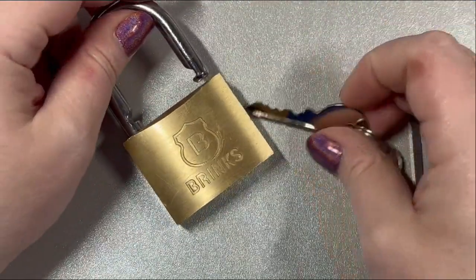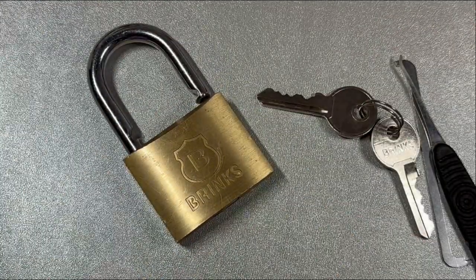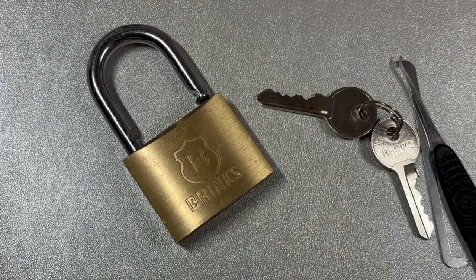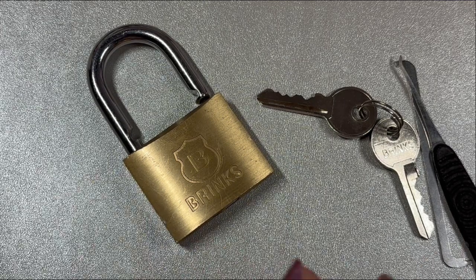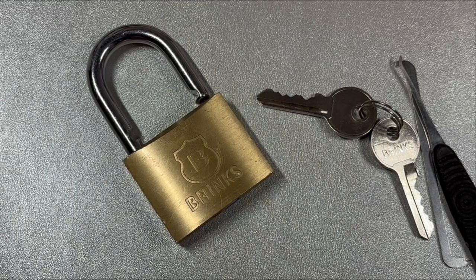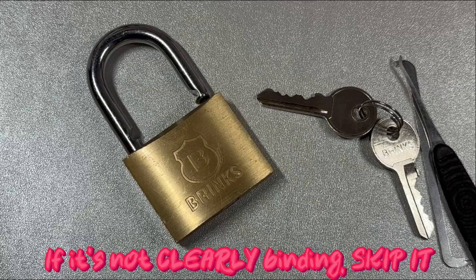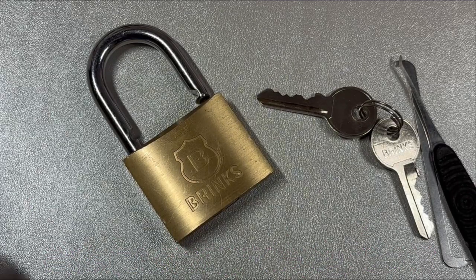Going through this lock, some of these pins feel muddy — like they drag, like they might be binding. But if you mess with those and try to pick them, you could be there forever because they're just not binding at that time. They are tricky because they don't feel springy, so you think you have to do something with them. Just skip it — if it's not clearly binding, skip to the next one and go down the line. If none of those bind, then go back to the beginning.